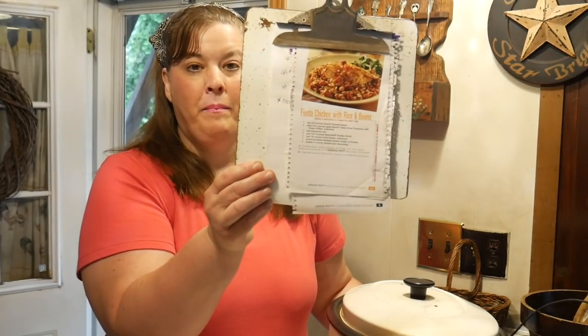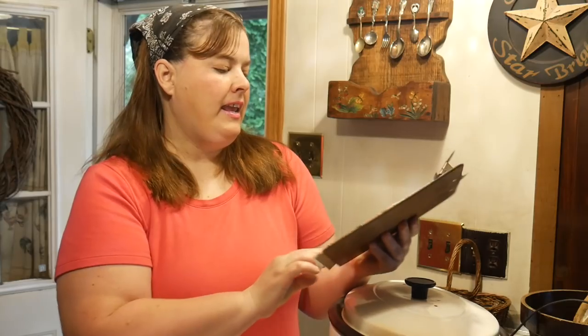Today I'm going to share with you what I'm gonna make and what I'm working on throughout the day. This Crockpot Wednesday recipe comes from a magazine clipping and it is called Fiesta Chicken with Rice and Beans. So let's get started making a crockpot meal — it is before 8 a.m. this morning.